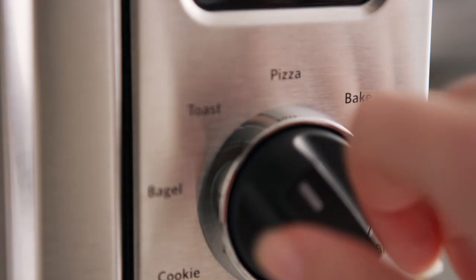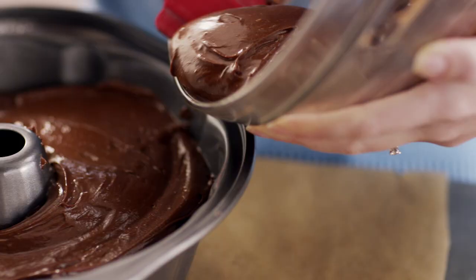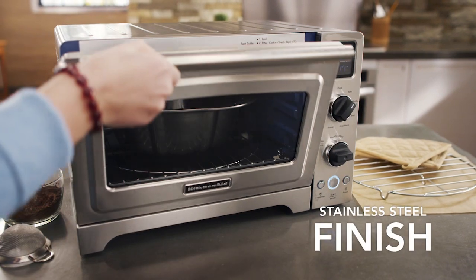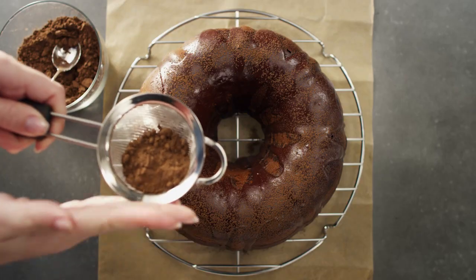Cook like a chef and create gourmet meals with the KitchenAid Digital Countertop Convection Oven that lets you bake, broil, roast or crisp, delivering full-size oven performance for perfect results.